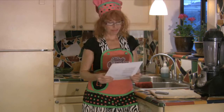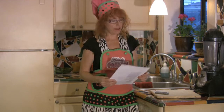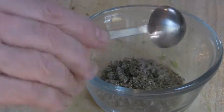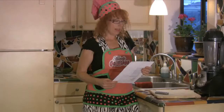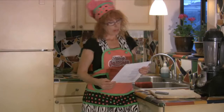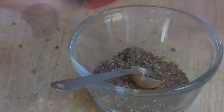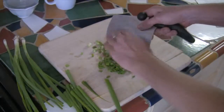Here's the recipe. We're gonna need: half a teaspoon dried oregano, half a teaspoon sage, one-eighth teaspoon nutmeg, one-eighth teaspoon cinnamon, one-eighth teaspoon cloves, one-eighth teaspoon black pepper, two cloves of minced garlic, two tablespoons fresh parsley, and one-eighth cup scallions.